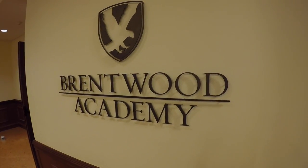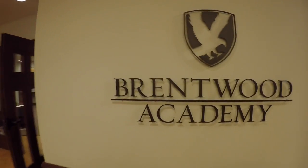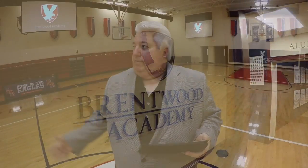Hey everyone, this is Dwayne Rains with Audio Electronics. We're here at Brentwood Academy, which is a college preparatory private school in Brentwood, Tennessee, just south of Nashville. This is the location where we installed our first Compass Control system, and this is the one I'm going to show you today with Key Digital's Compass Control.